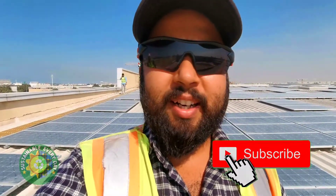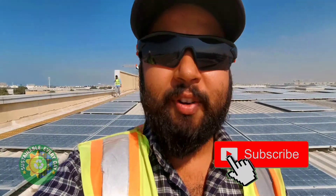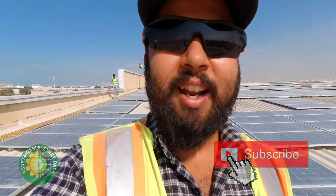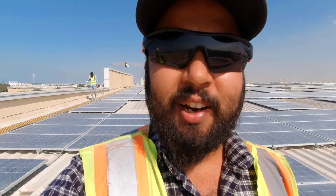Hey guys, welcome to a new vlog of Sustainable Everyday. Recently you will see that no video is coming because of No-Shave November. But finally today it is the last day of November, so I have taken the time to make a video.